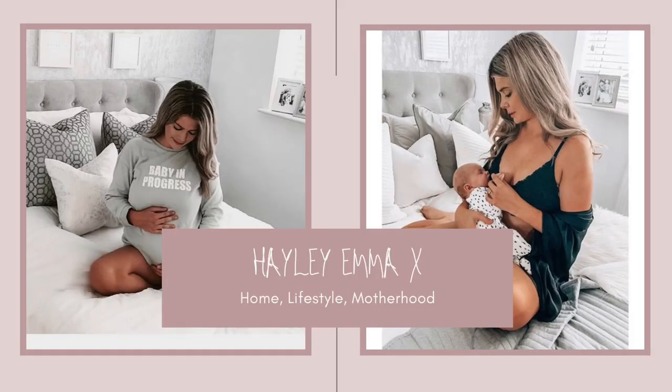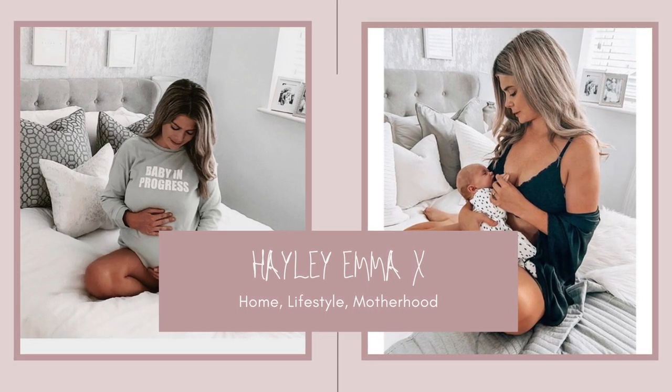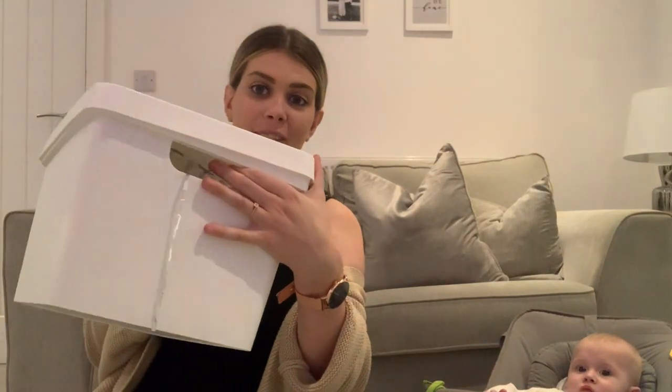Hey guys, so I've had a couple of requests on Instagram to show you what is in our sensory box, because I'm always posting videos of our sensory play and things like that. So you wanted to see what was inside, and I'm going to show you in this video. First things first, I keep all of his sensory toys in this plastic lidded box — I got this on eBay.